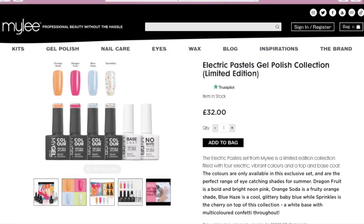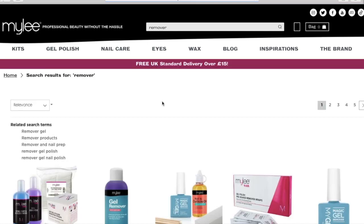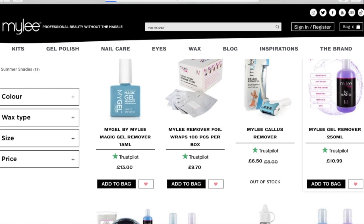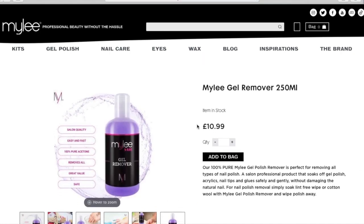What I found really helpful on the Mylee website - and they might be on the Amazon products as well - is that it comes with instructions. At the bottom of the page it has instructions of how to apply the nails, how to remove them, how to use the tint. It really does help because then it's step by step.